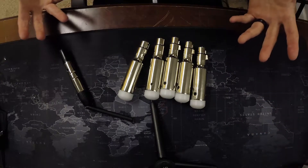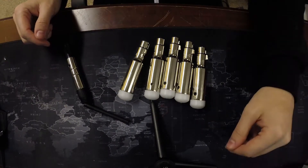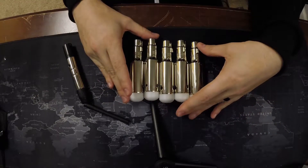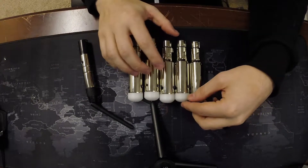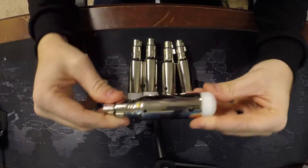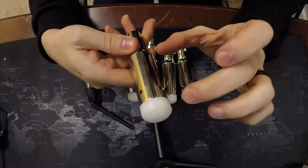Sitting here on the desk we have the Donner wireless DMX system. This system consists of five wireless receivers and one transmitter. These receivers are completely wireless in that they contain a battery inside — a lithium-ion battery, just a single cell.